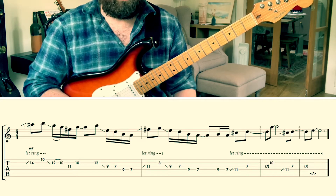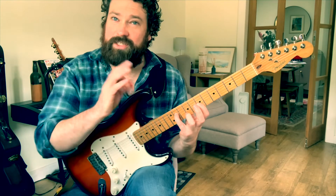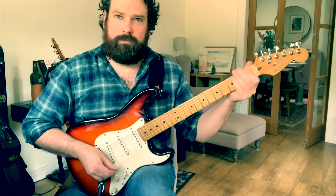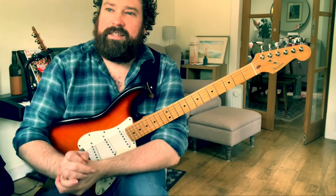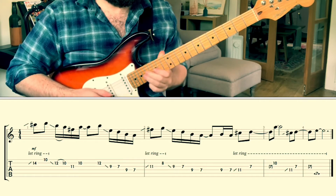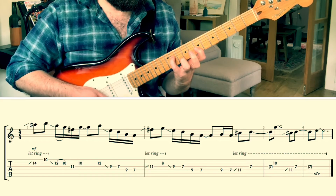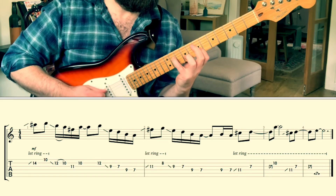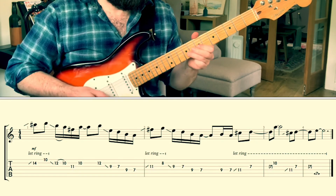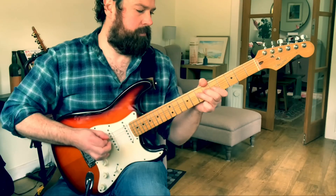It kind of resolves to that. It's played over an A chord in the progression. We're just going to allow all that to clash and crunch, and then you can resolve it however you want in some sort of happy major context. So the whole lick slowly and then up to speed.